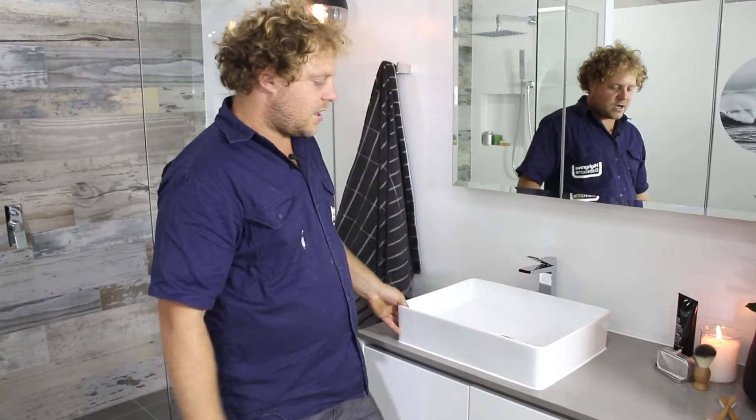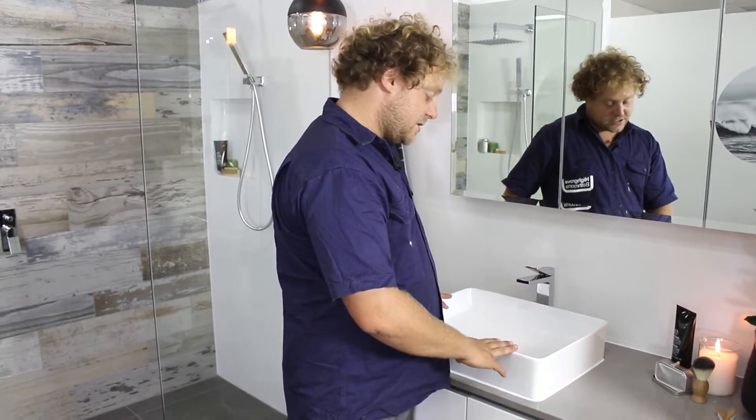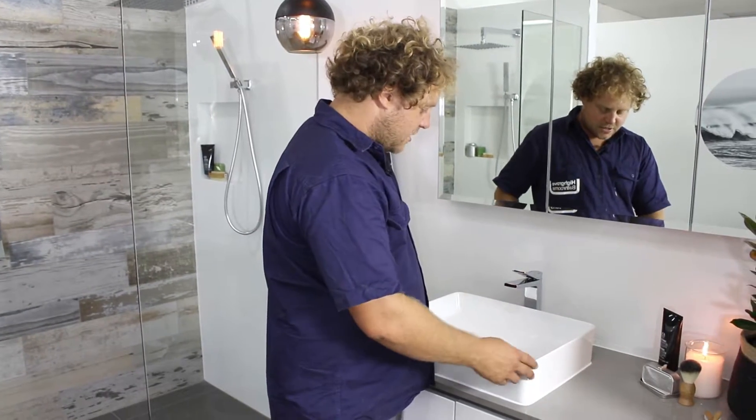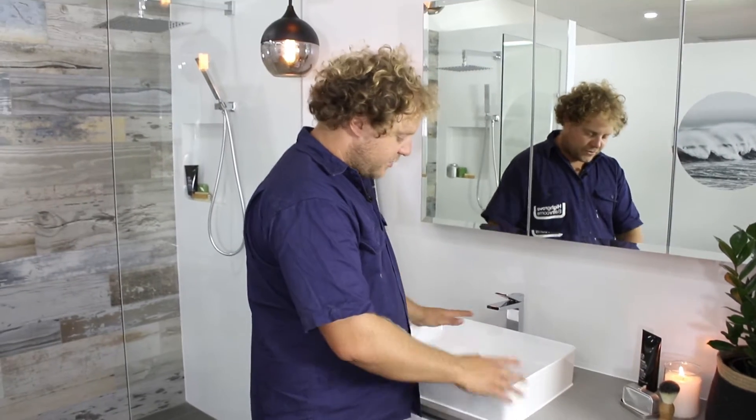So what do you like about this bowl? I went for the top mount bowl in the square look. This bowl especially because it's got a really thin edge — it's not a big chunky edge, so it's really in fashion at the moment. And also because there's never going to be a splash back. Some bowls are a bit low, but this is the perfect bowl — I reckon for everyone.